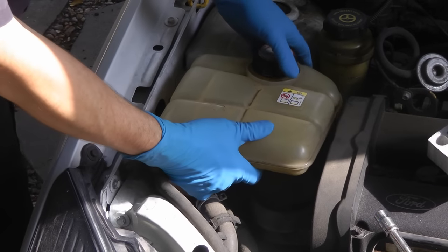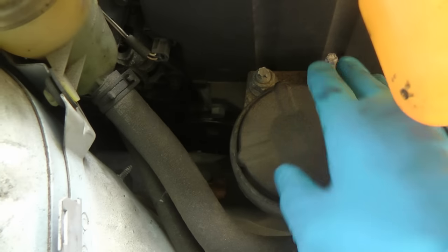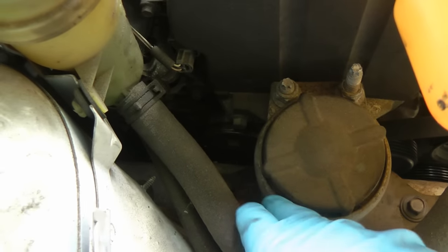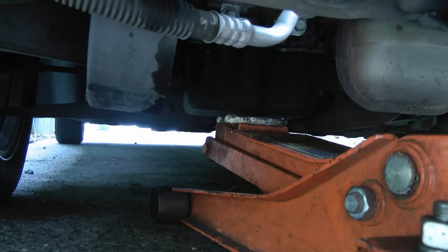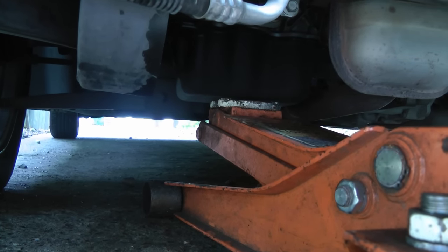First we'll move the reservoir for the coolant out of the way so we can get to the mount itself and the bolts that hold it in place. But we can't take the bolts off right now, because if we do the motor will fall down. So we're getting the jack here and just sticking it under the oil pan and making it snug so it'll hold in place.